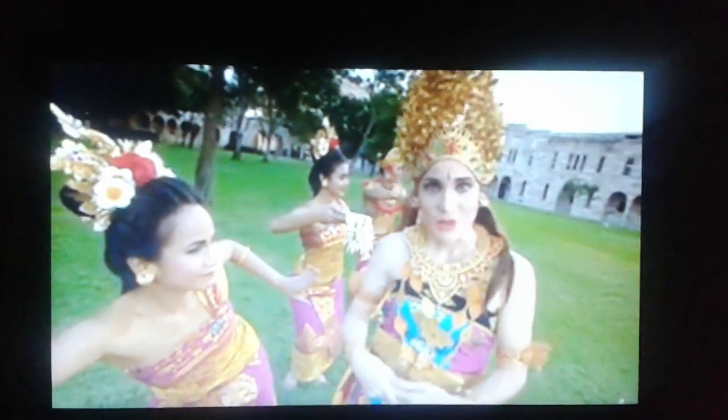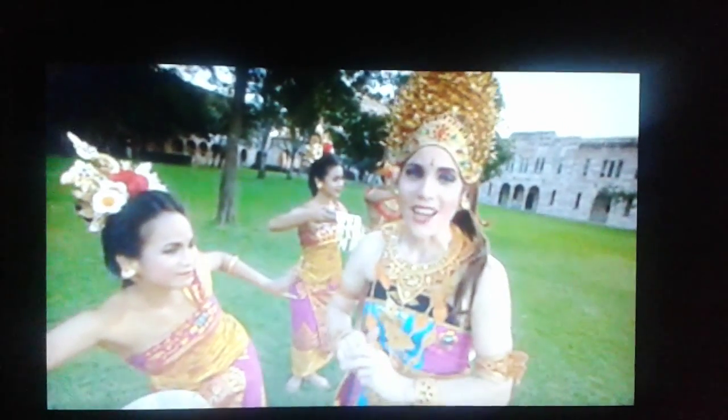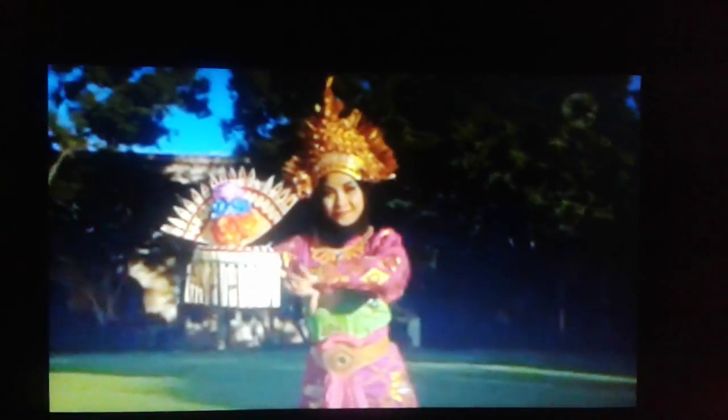Balinese dance isn't just about beautiful costumes and pretty make-up — getting the body position right is also really important. Body positions are different depending on the character the dancer is portraying. Those playing female characters assume elongated positions, creating an S-shape with their bodies, and those playing male characters embrace strong positions with a wide stance and their shoulders held high.